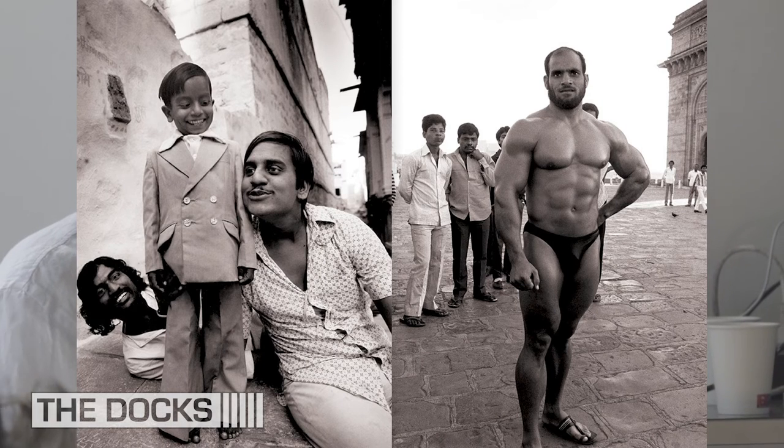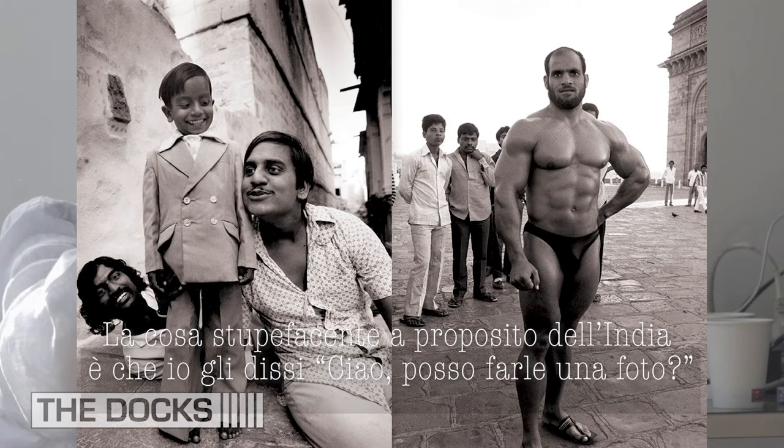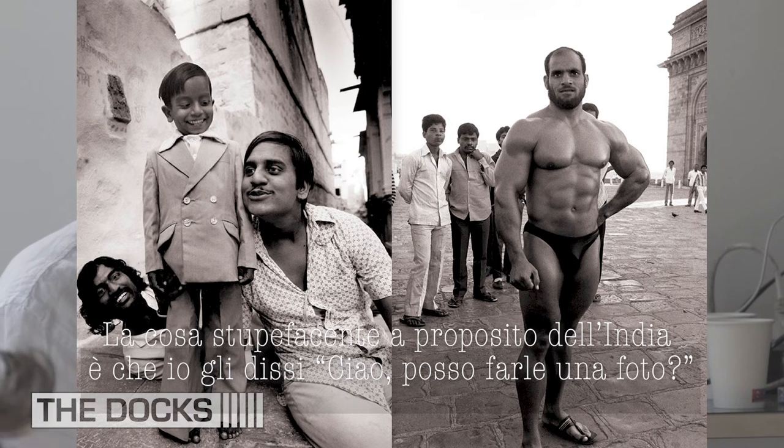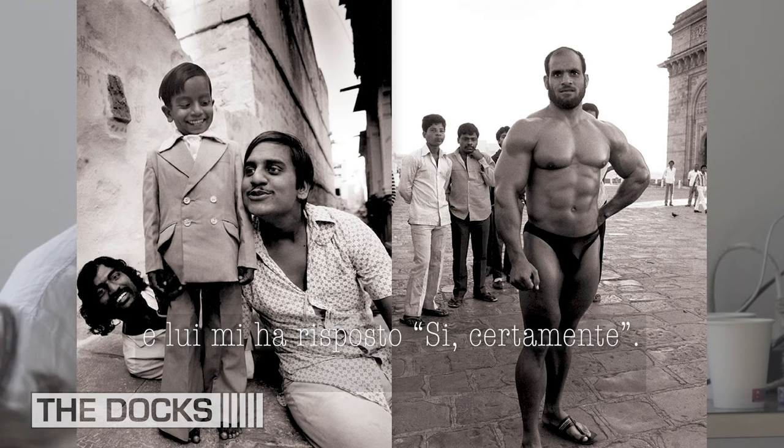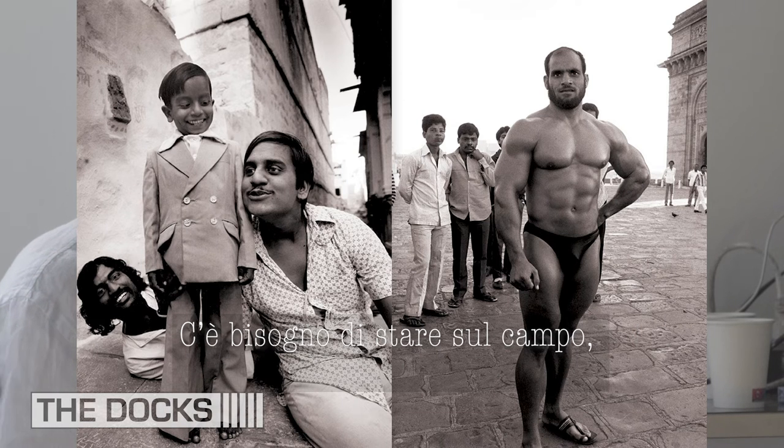The great thing about India — I said hi, so good to see you here, can I take your photo? He said sure, go ahead. With photography it's a luck thing as well — you can get lucky sometimes. You don't meet Mr. Bombay every day, but you need to be out in the field to meet Mr. Bombay, or the equivalent of Mr. Bombay.